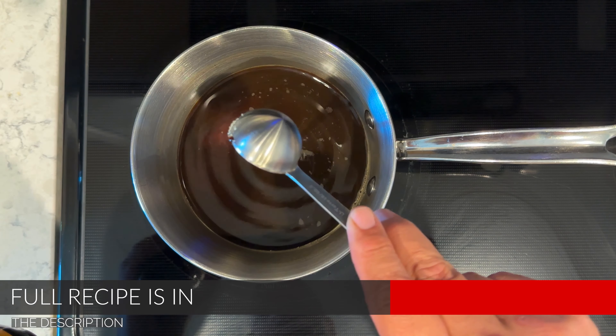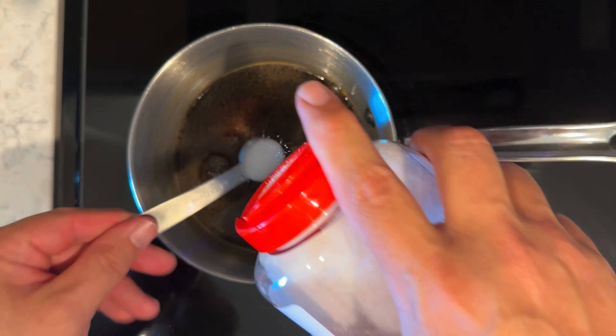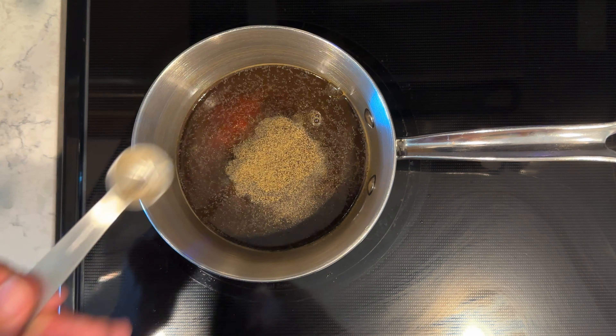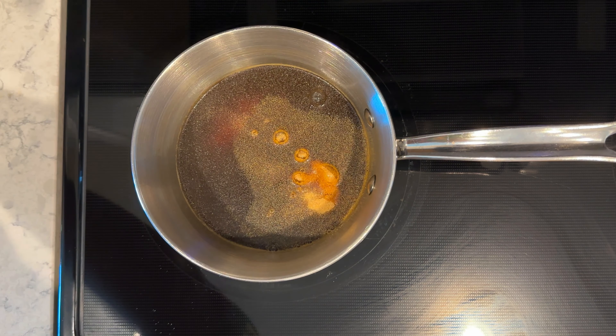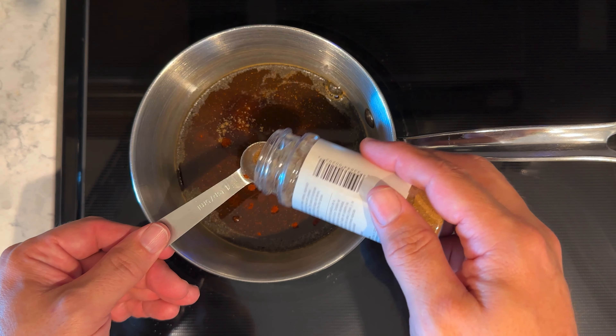We are about three bones shy — that's all we've got to cut off. Find a bone right about there, and then that's a snack. Those are ready to go. We'll check on them about every hour.